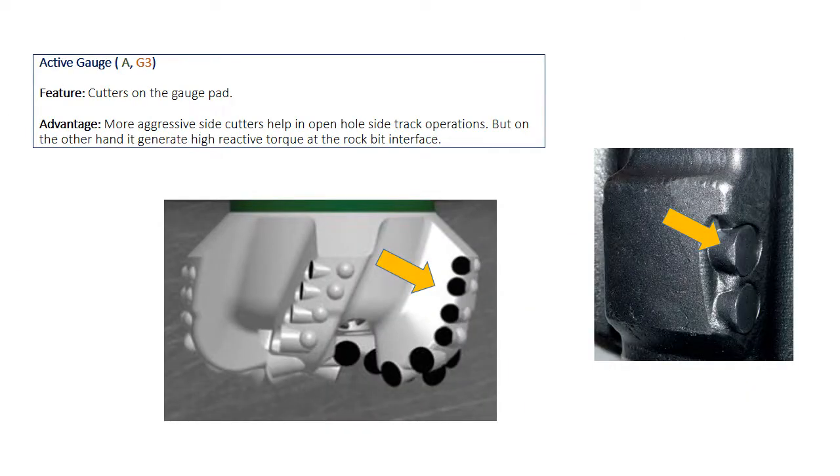The gauge pad is called an active gauge pad when it has cutters on its side. These cutters make it more aggressive and help in sidetrack operations, but on the other hand, they generate high reactive torque at the rock-bit interface.